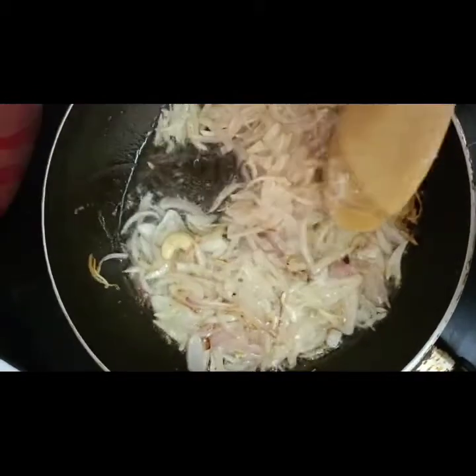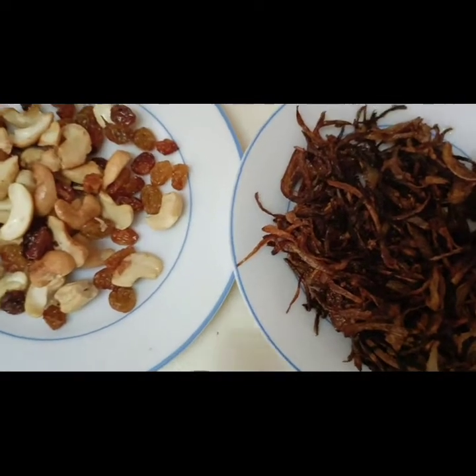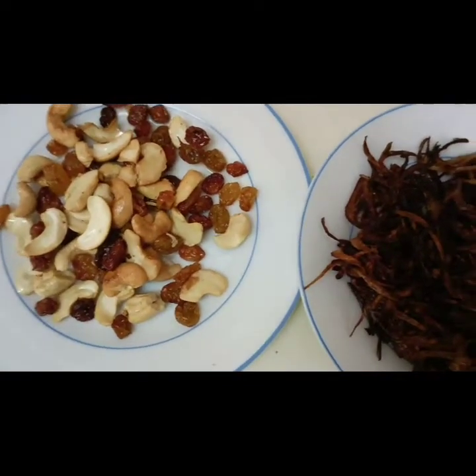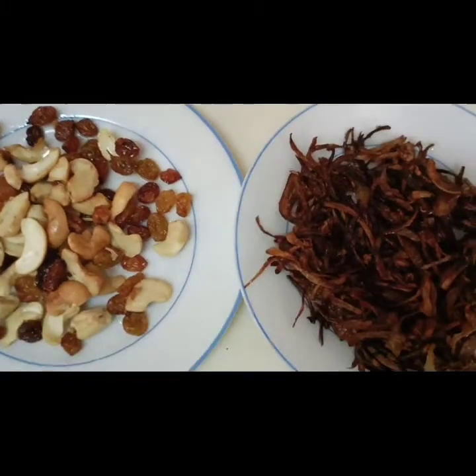This is the onion for garnish. Now I'm going to make it roasted — this is fried onion. Then this is raisins and cashew nuts. I'm going to use these for garnishing the mutton biryani.